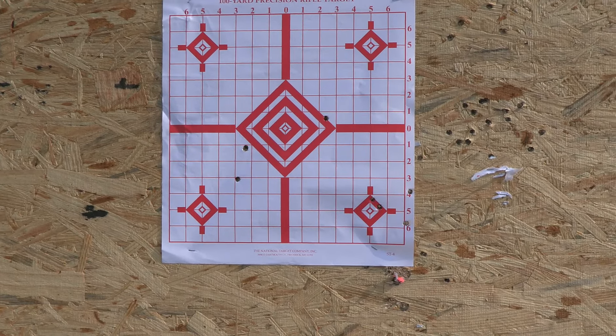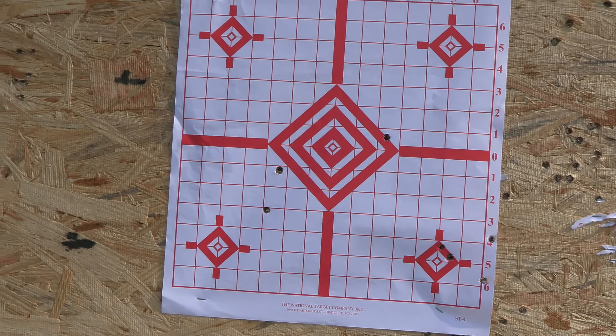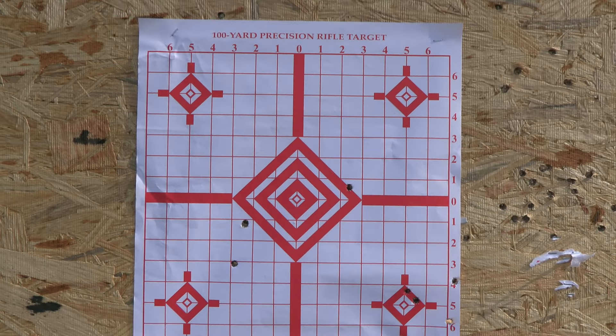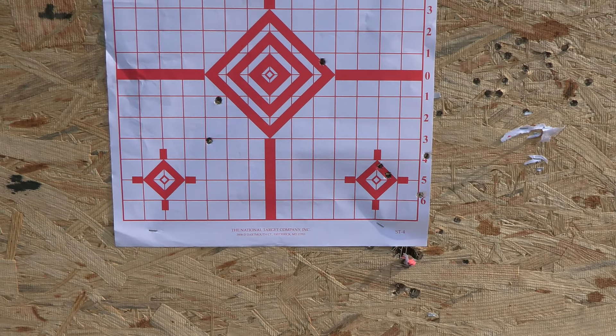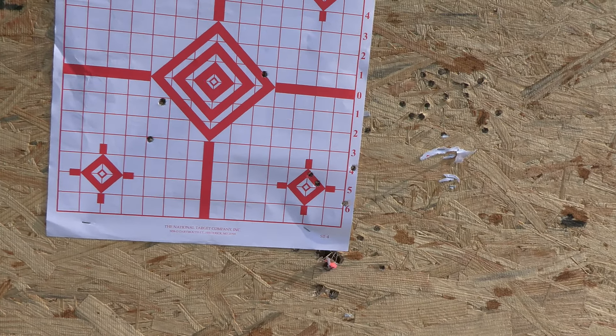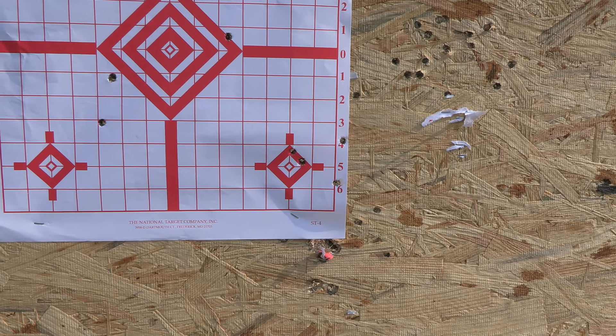Yeah, looks like we did. Bullets went everywhere. 1, 2, 3, 4, 5, 6, 7 — 7 out of 10 on the paper offhand, 50 yards, going low and down in there.